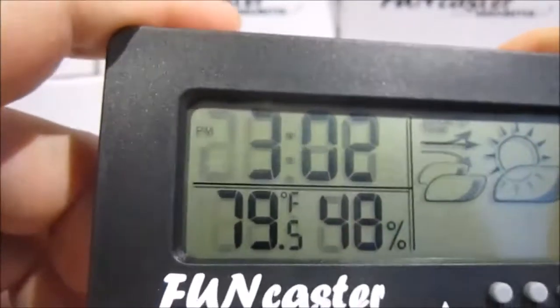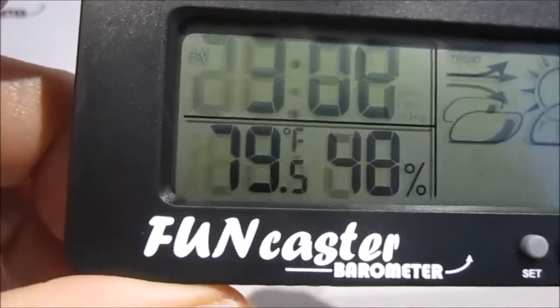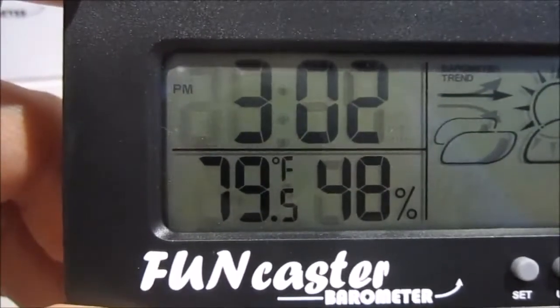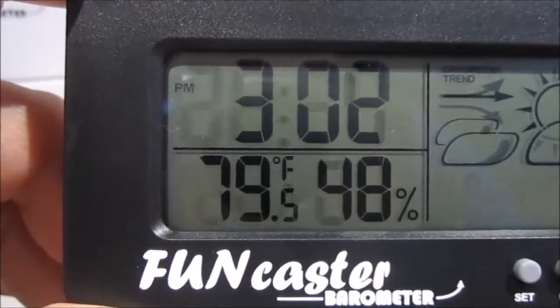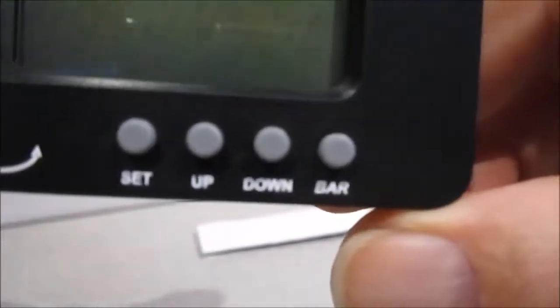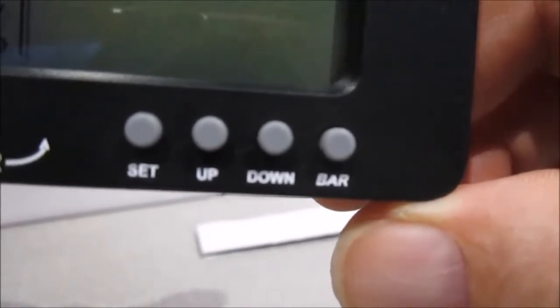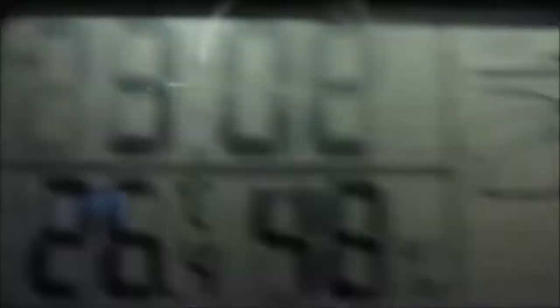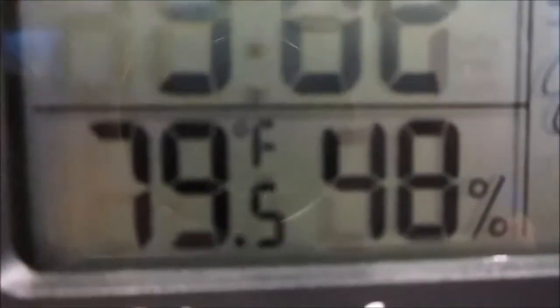You'll see the temperature and humidity displayed, with an F after the temperature indicating Fahrenheit. You can change that back and forth by hitting the down key. Now it's Celsius, one more time it's Fahrenheit, one more time it's Celsius — so you can just choose whichever you prefer.